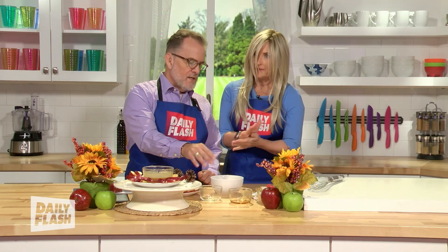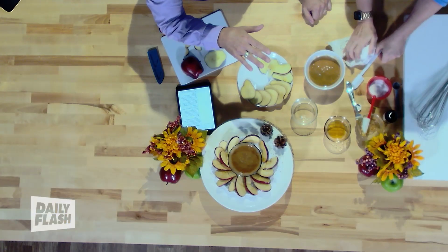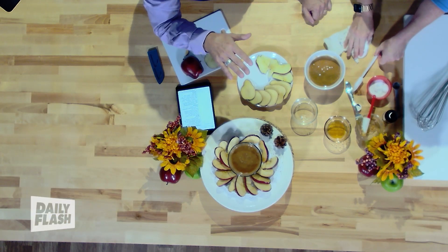Some people add the vanilla afterwards — you can add it in there. I add vanilla to everything. In my opinion, you can never add too much, unless it's aerosol and you're on a flight somewhere.